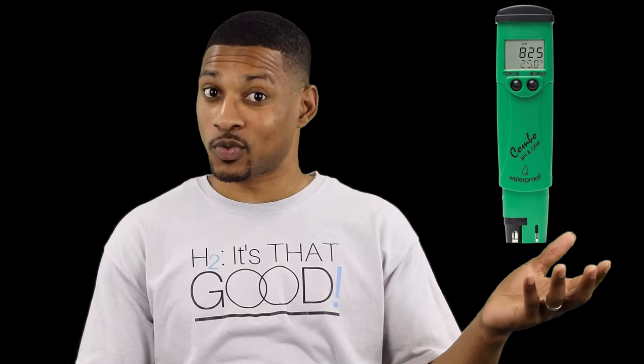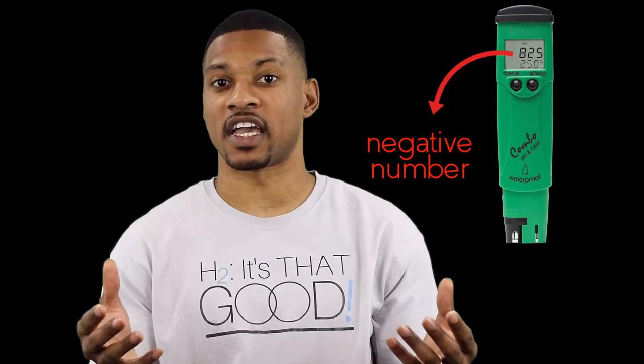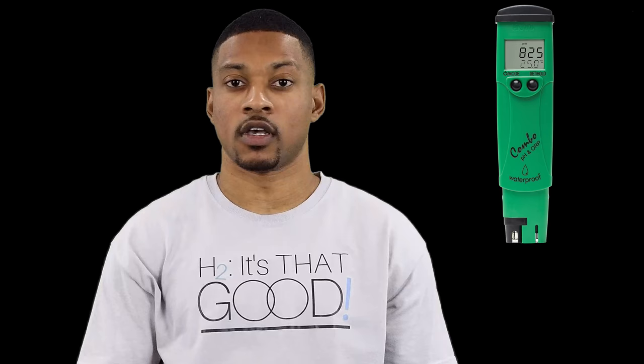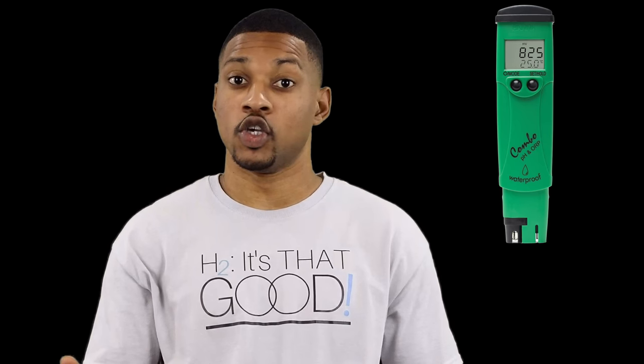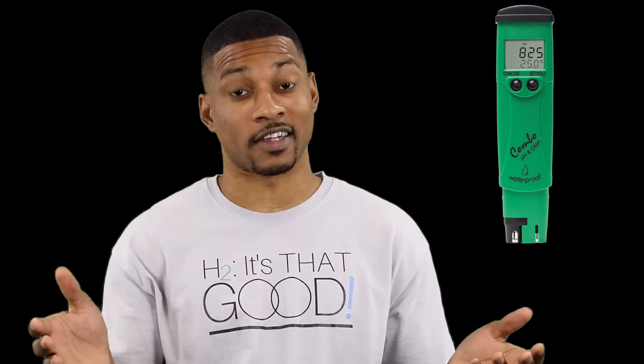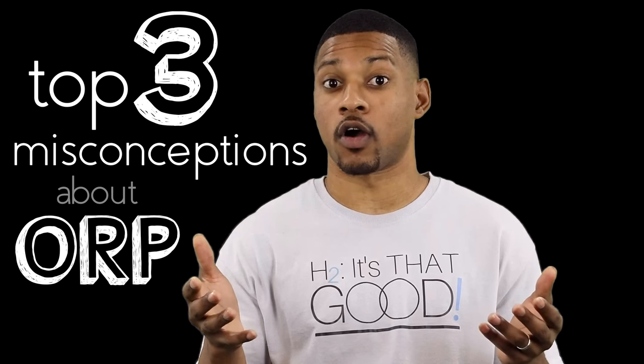A common practice among water enthusiasts is to use a meter like this one to measure the ORP value of a particular water. The assumption is that if the reading gives you a negative number, then it's good to drink, and supposedly a positive number is bad. It is even assumed that the more negative it is, the better. Hopefully after watching this video, you will have a clear understanding of what ORP is and what it actually means. Let's look at the top three misconceptions about ORP.